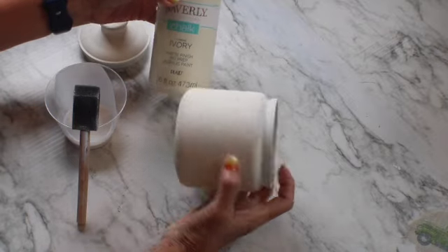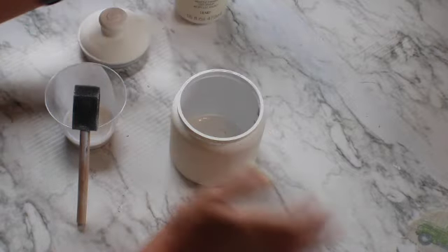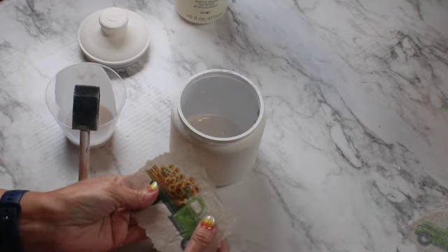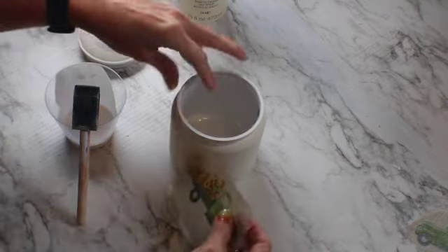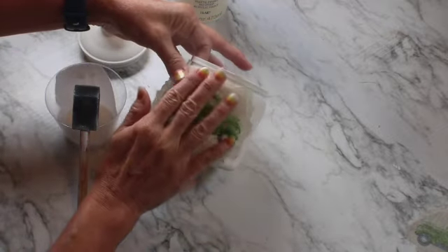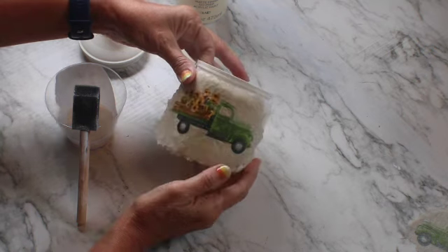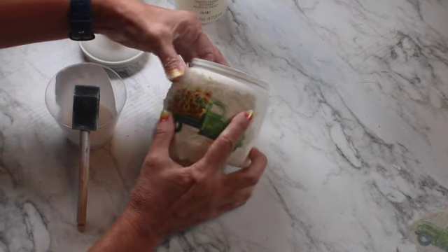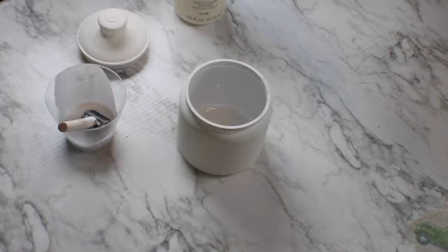Now the candy jar. I don't know about you but we love candy, so this one I'm going to paint in ivory chalk paint. It's a plastic container, and yes, I'm going to decoupage it — this is from a napkin, so cute. I'm going to add mod podge to this plastic jar and glue the napkin around.